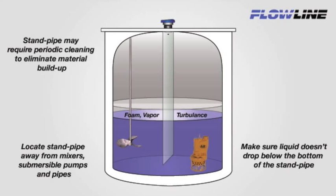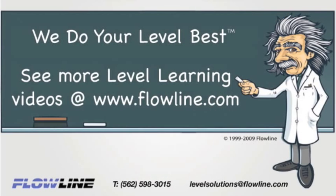Be sure to follow appropriate safety precautions. Thanks for learning with Flowline. Please visit Flowline.com for more Level Learning videos. At Flowline, we do your level best.